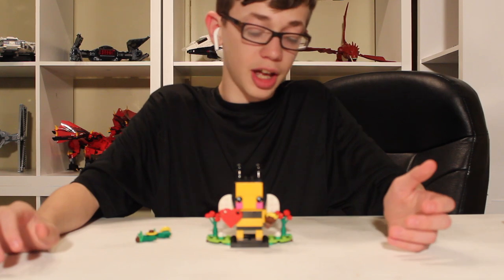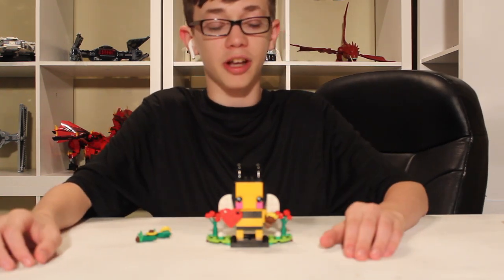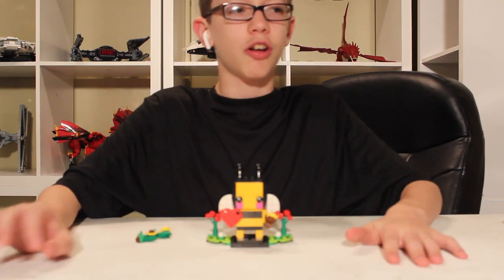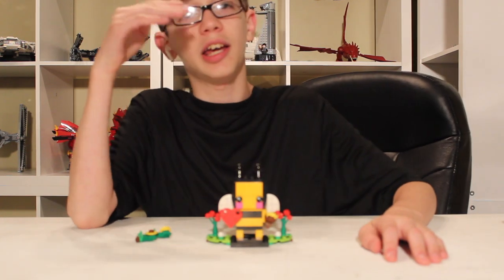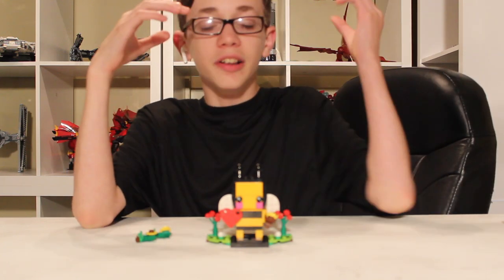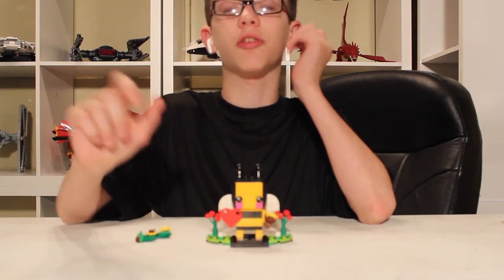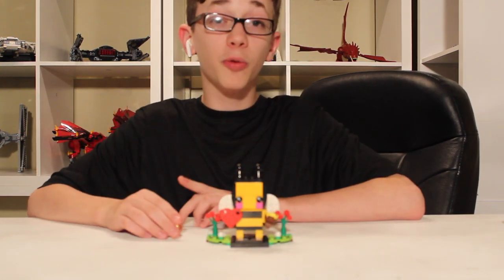I suggest that if you want to start collecting something new in LEGO that's kind of easier to get, just because they're cheap, brickheads are a great choice. They're usually only $10 for a single, or $20 for a double — sometimes $15 depending on the size of the character. Like the Luke and Yoda double pack was $15 because Yoda's obviously smaller. That's pretty good.